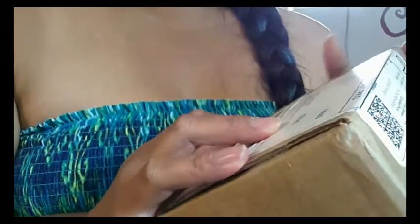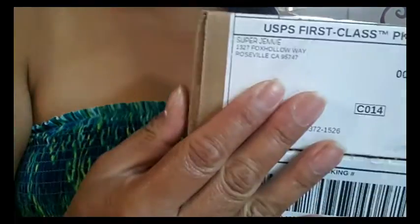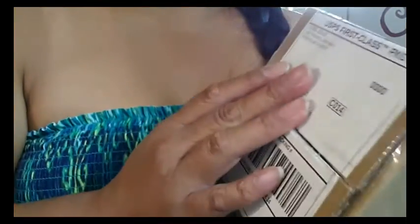This video is the Super Jenny first. I did contact the company to ask them if I can use their photos and their website information, so thank you very much to the Super Jenny company for granting me permission. They are in the USA, California to be exact, and it does show that they are from California here on the box.